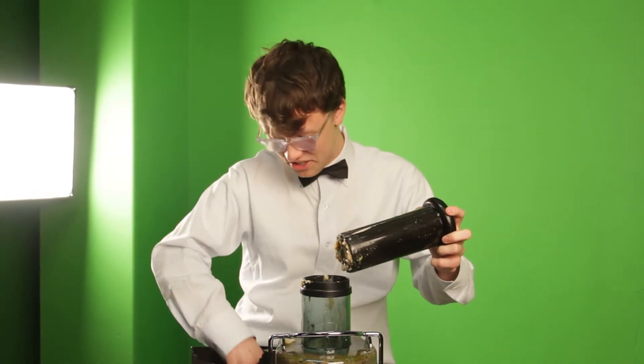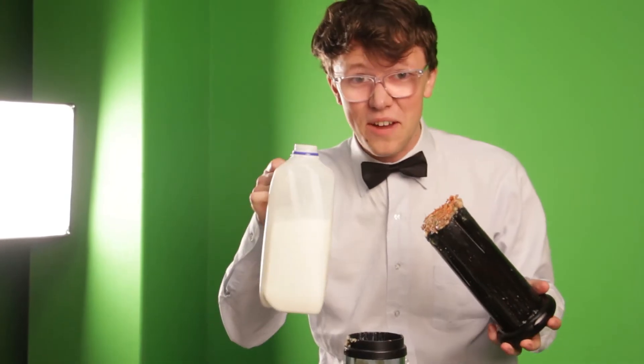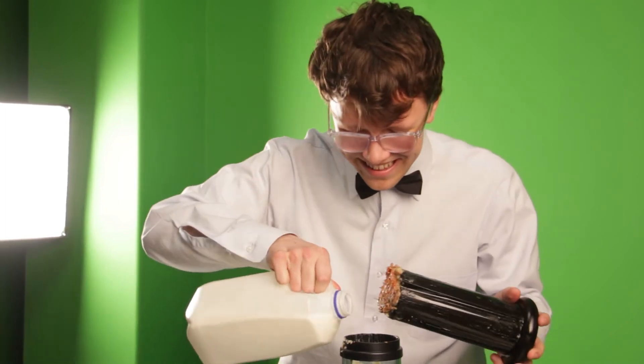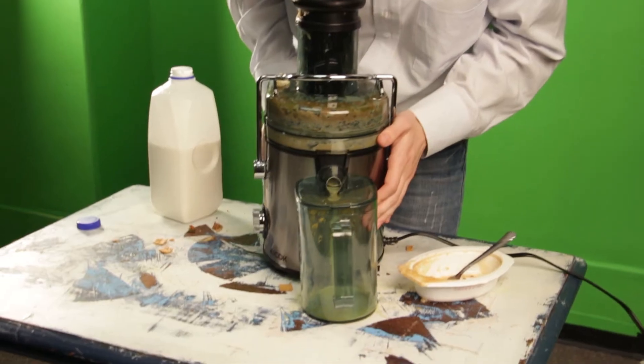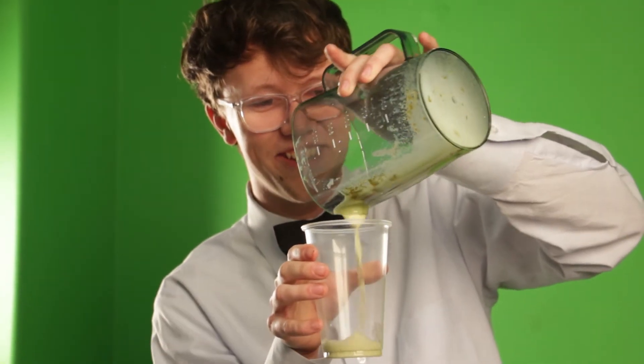Looks like we need to go dumpster diving again. There's the beef tips, and silly guys, a little milk never hurt anyone, right? That's what I say. Gotta take the filter lid off for this one. Yes, we sure do.